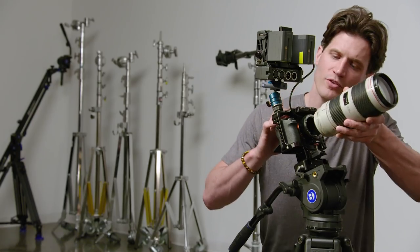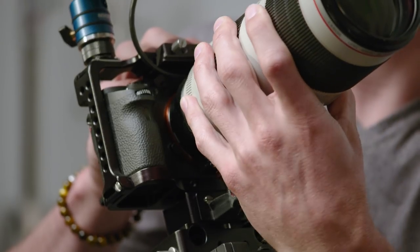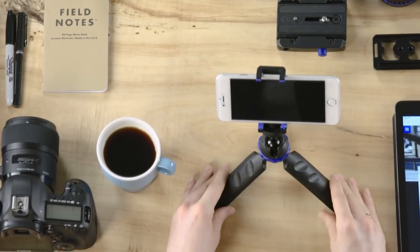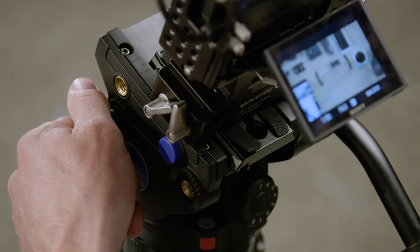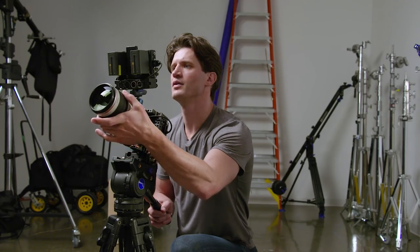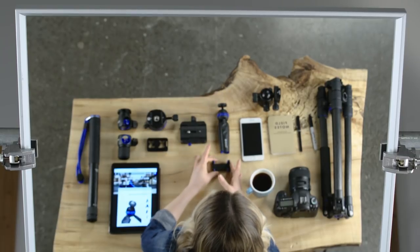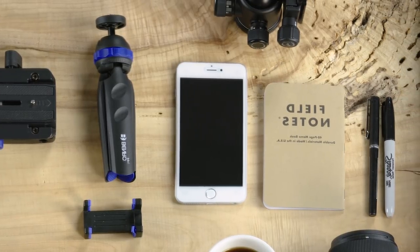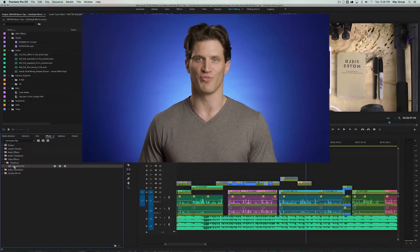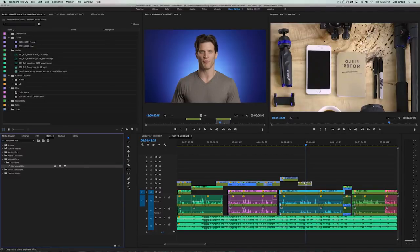It's best to use a zoom lens when shooting into your mirror. This allows you to capture a variety of shots, including small pans and tilts, without having to move your tripod. Also keep in mind that you'll be shooting into a mirror reflection of your image, so any product logos or text on screen will be reversed.